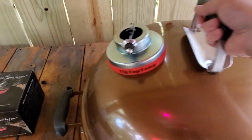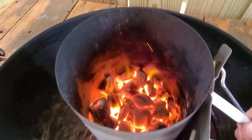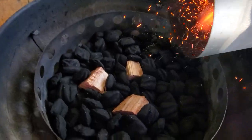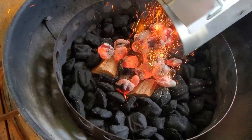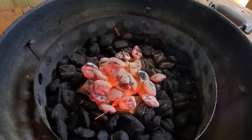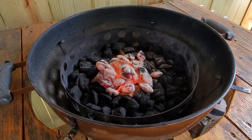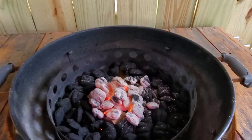I'm going to go ahead and add our lit coals to our charcoal — as you can see, they're fully lit. I'm going to dump them right over the top of those wood chunks, which is hickory by the way. I'm not sure if I mentioned that earlier. Then I want to take my diffuser plate and put it right over the top, just like this.